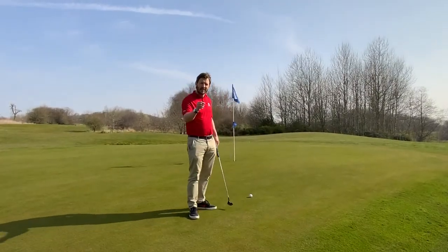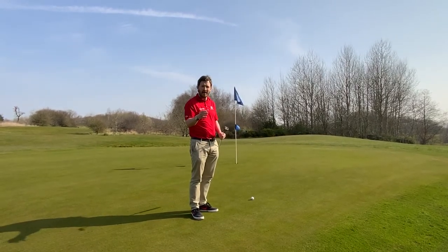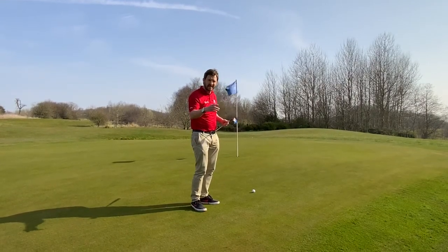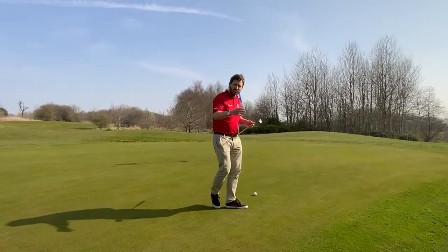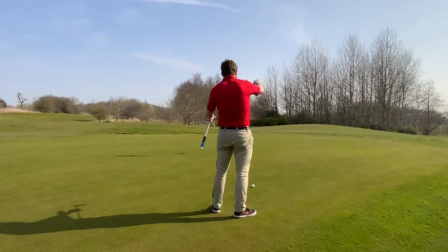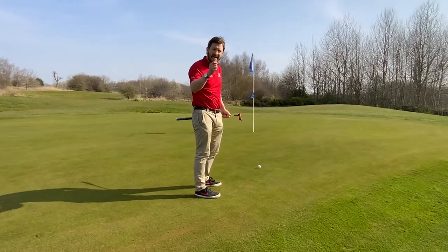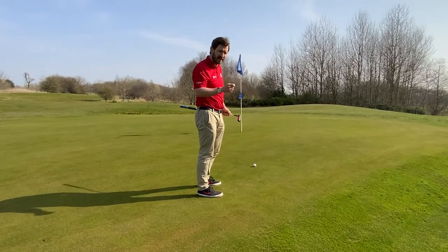Tip number three: green reading is the best guess — there's no real science behind it on the course. We want to make sure it's just the best guess, and when we get up to the golf ball, we just accept and trust that best guess. Look behind the golf ball, see where the slope is, where the ball is, where the hole is, and take a best guess. But really importantly, trust that first guess.